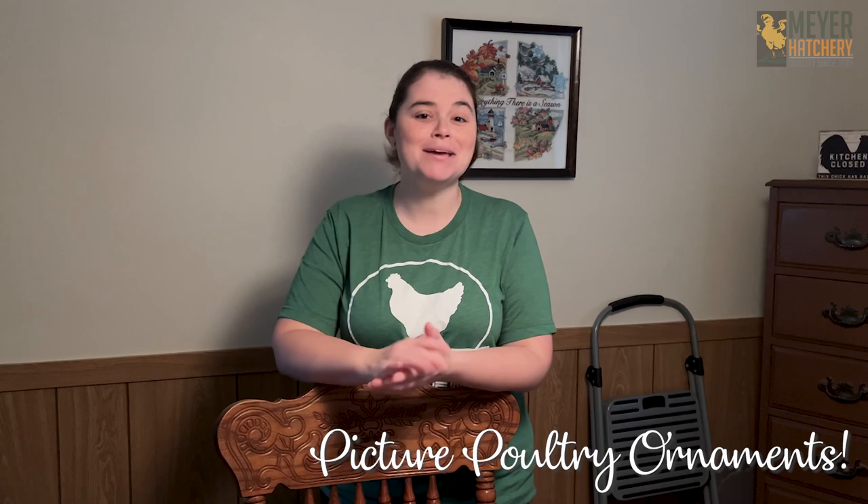Hey everyone, it's Jess from Meijer Hatchery. I love this time of year, not only because I get to spend a lot of time with my family and friends, but I get to take a look back at the last year. We've grown so much in our coop and we've added some really amazing birds. We grew our coop by a lot this year.